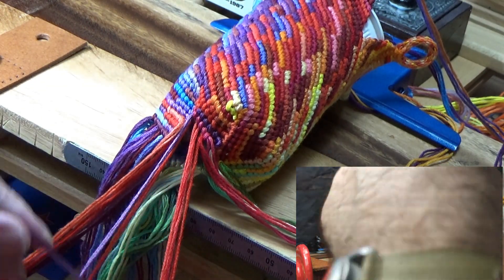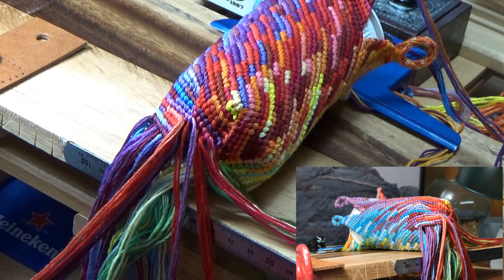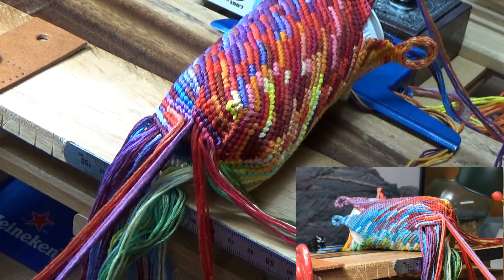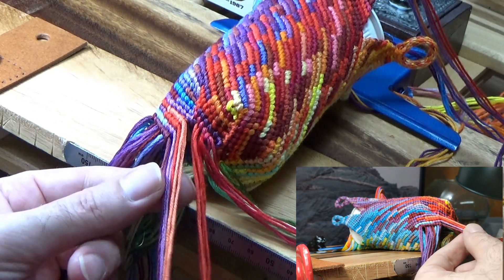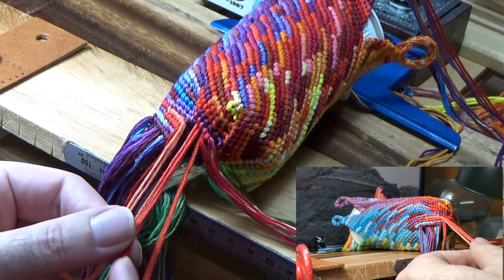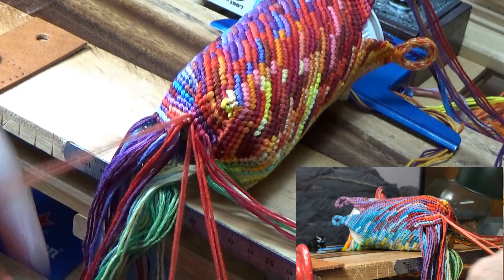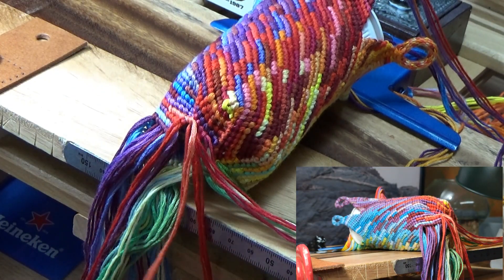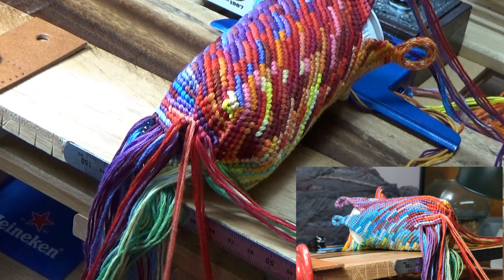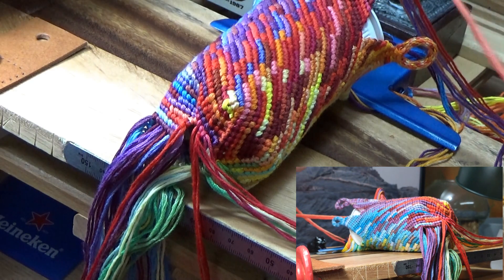It's an idea I've had for a while — I couldn't figure out quite how I would execute it. Then I got some new string and got excited about using it, and needed to come up with a pattern for six colors. I tossed out the idea to see if anybody would give me something to work on — no takers. So I decided to solve the problem of this idea I'd had for a long time. I've even got the wife working on the kumis already. As soon as I finish with this, I can start on the next project.